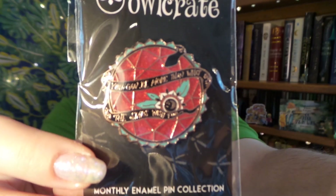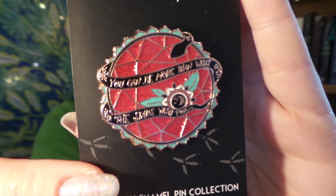So up next we have our monthly pin. Here we have this month's pin, and it says 'you can be more than what the stars wish for.' That's a really cool quote.